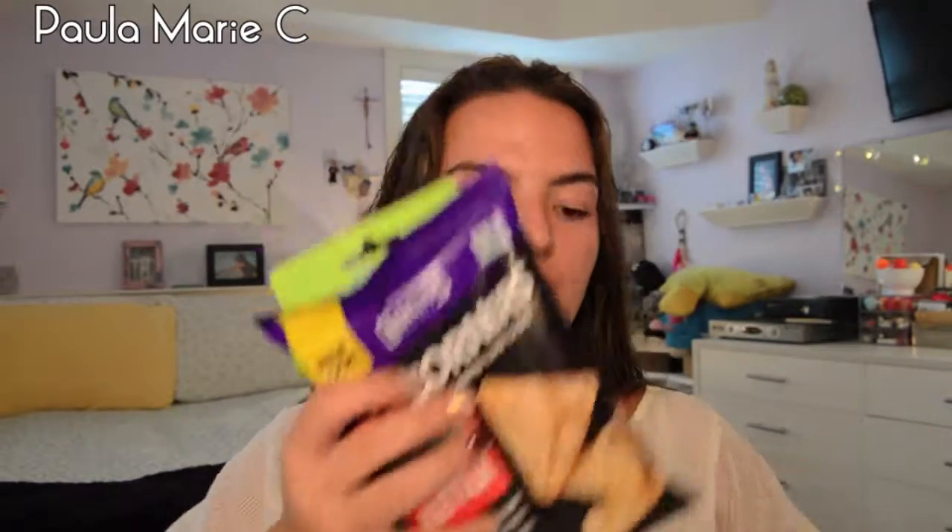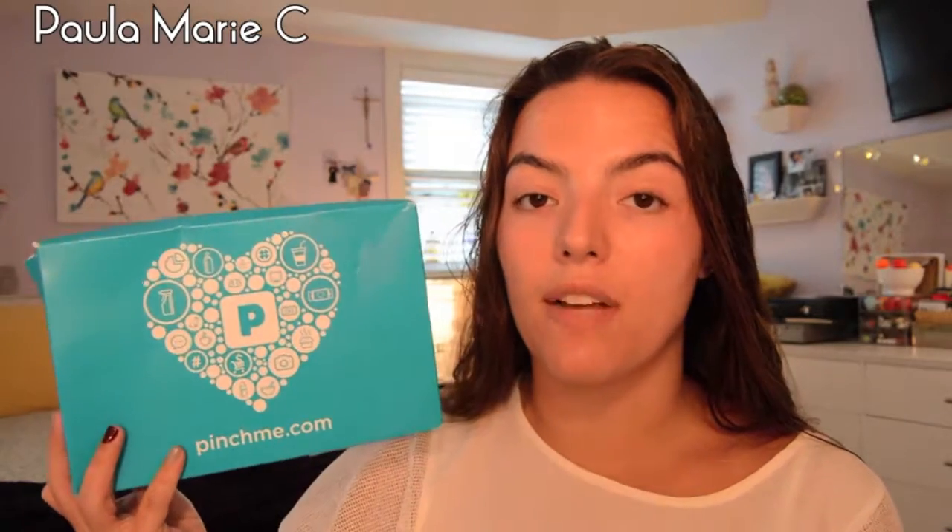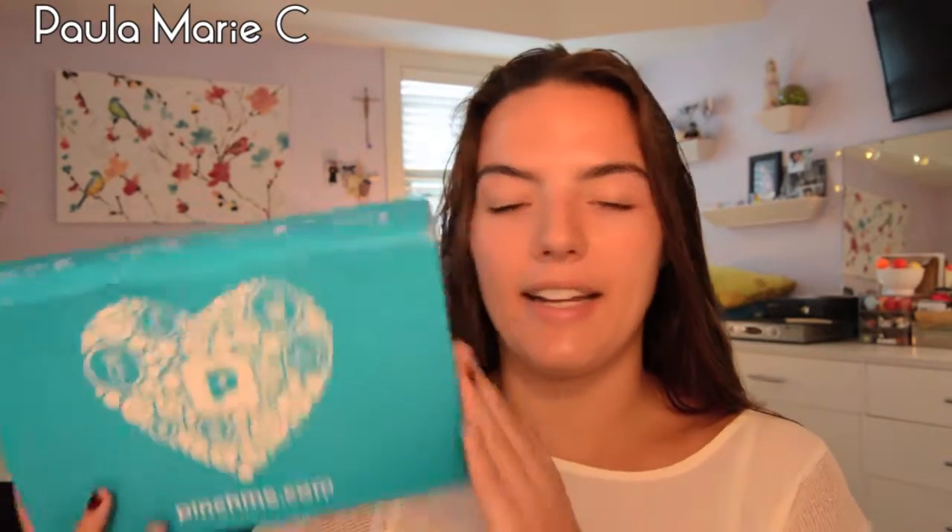Those are just the two things I got from Pinch Me. If you would like to sign up, I will leave the website in the description box — it's literally pinchme.com. Just make sure if you are looking to get items from them, they send you an email about the Tuesday of the month where they're releasing products, and make sure you get on there as quickly as you can because they do go pretty quick. Let me know if you do end up signing up or you already have signed up.